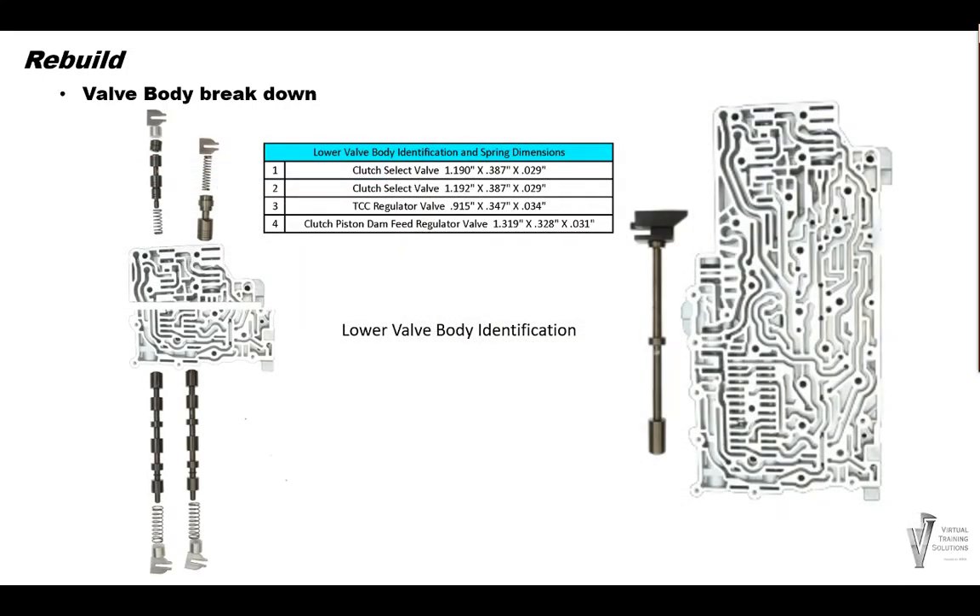While we're at it, let's remove all the valves from the lower valve body as well to check for wear and scoring. Once again, do not use abrasive materials on the valves. These are coated valves, and if they're worn or scratched up, the valve body will need to be replaced.